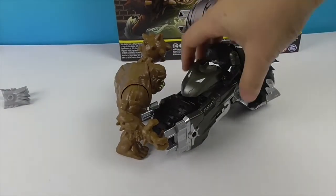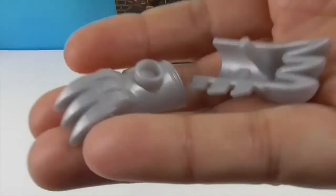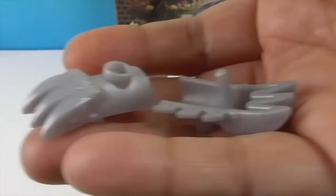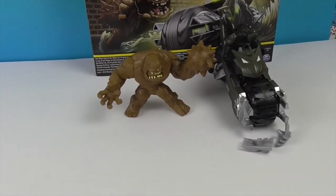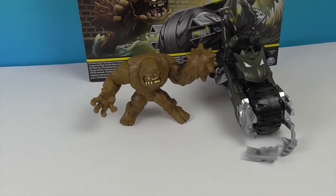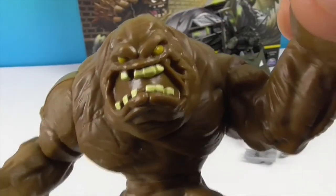This is a really cool set, especially as the first full set we've opened. I forgot to show — there are also accessories that peg into Batman's hands because his hands have bigger claws. It is really cool that we get exclusive figures with this set. I do like the Bat Cycle, and it rolls really well. Thank you so much for watching — subscribe, like, and we'll see you next time!